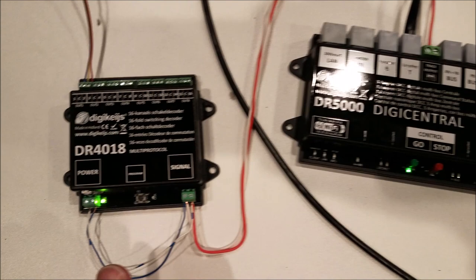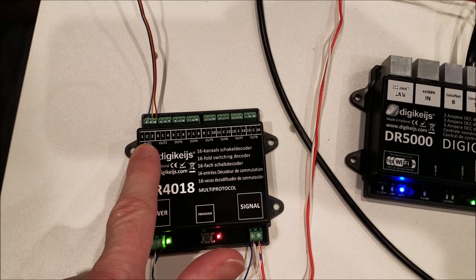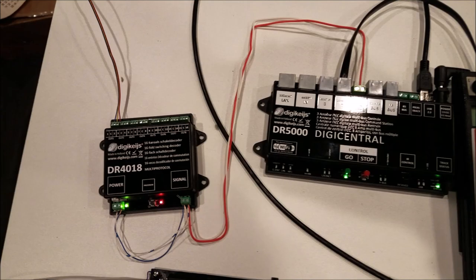To set up the DR4018, we have track power on and we just press the button here, and what that's going to do is assign a board ID. You can set this to any number that you like. For this demonstration we are going to use address 10, and so that will set output one at 10, 11, 12, 13, and so on. You would want to set the second board up starting at 18, so the first turnout in that group would be 18, then 19, 20, and so on. You can set up as many of these as you like.